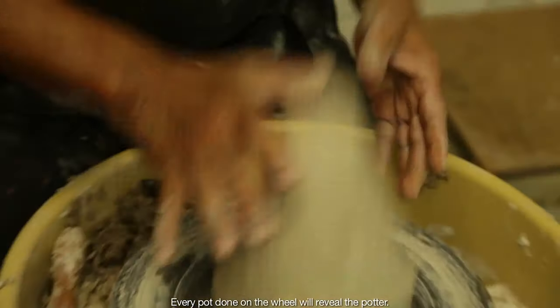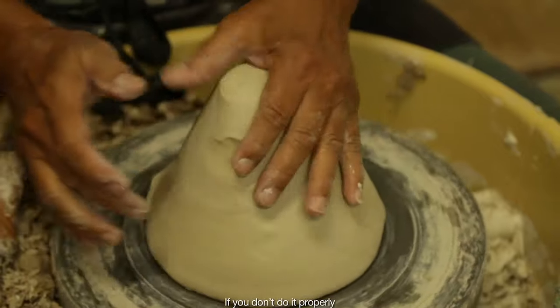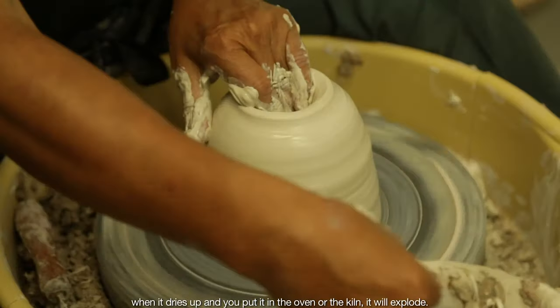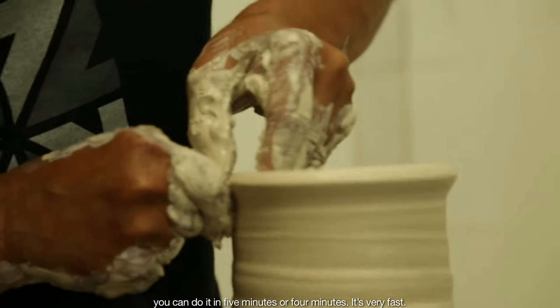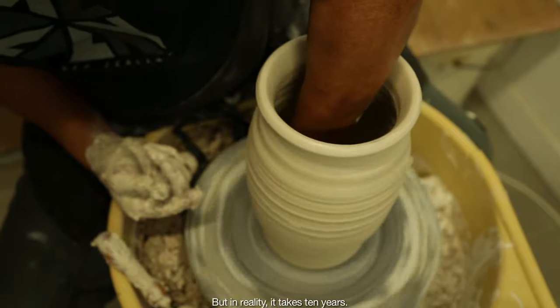Every pot done on the wheel will reveal the potter. If you don't do it properly, you create air bubbles inside the clay, and then when it dries up and you put it in the oven or the kiln, it will explode. When you see it on the wheel, you can do it in five minutes, four minutes. It's very fast. But in reality, it takes ten years.